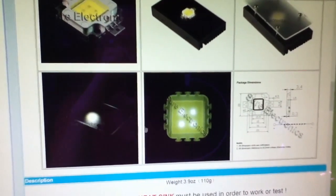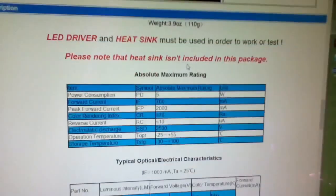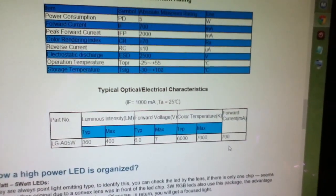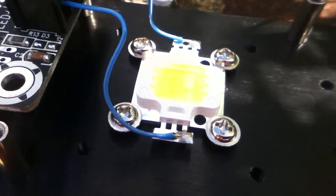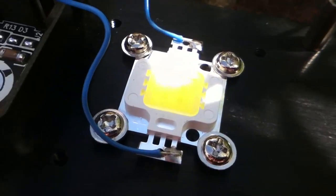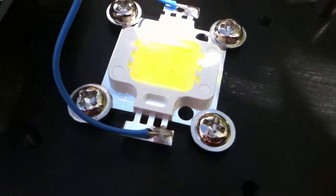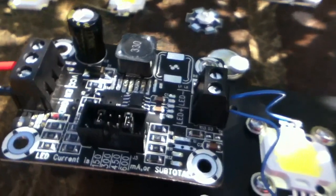I've just come inside because I couldn't remember what current the 5 watt LED requires. Looking at the table: forward current — 700 milliamps. So let's go ahead and drive the 5 watt LED at full brightness. I've bolted it down onto the heatsink because at full brightness it's going to get quite warm, and I've fitted the driver regulator board.